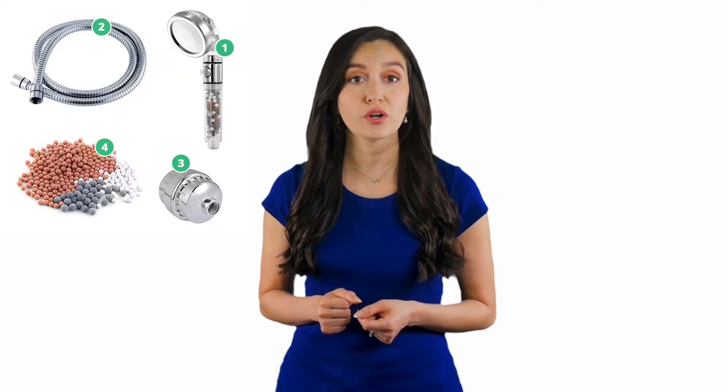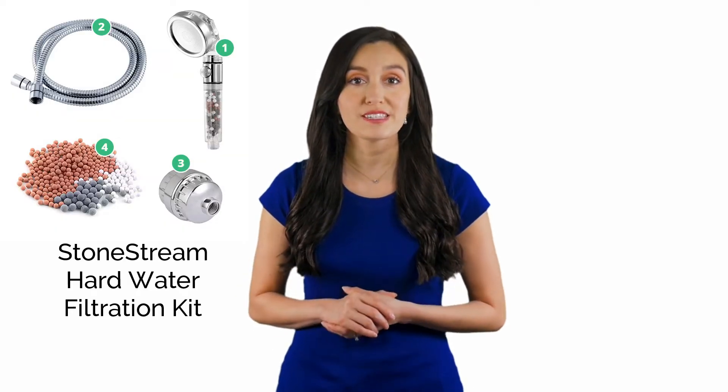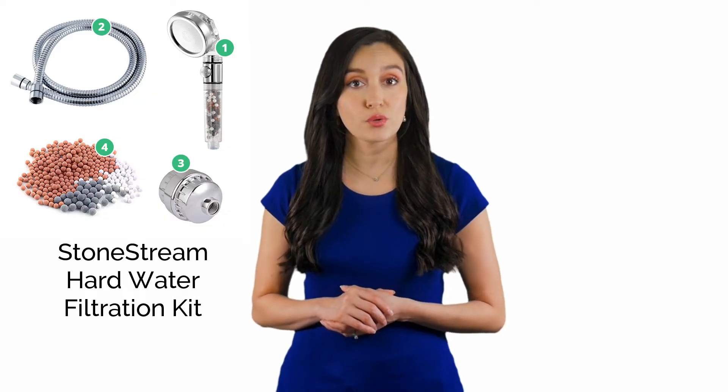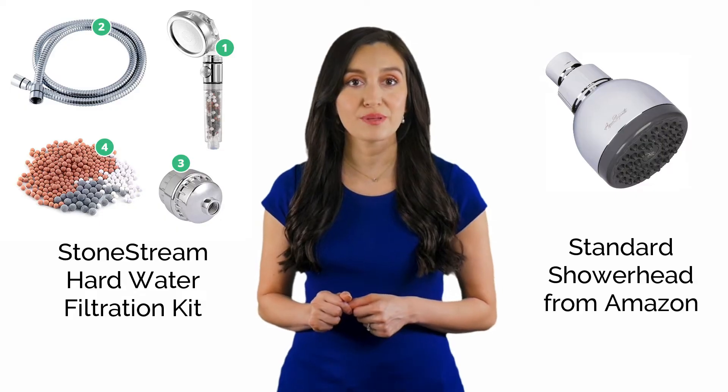Hello and thank you for watching this video. Today I'm going to measure the impact of the StoneStream hard water filtration kit on my shower water quality. I will measure the hardness of my shower water with my new StoneStream hard water filtration kit and compare it to a new standard shower head I bought off Amazon.